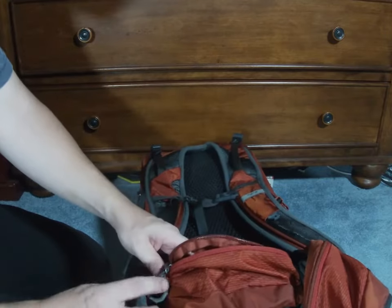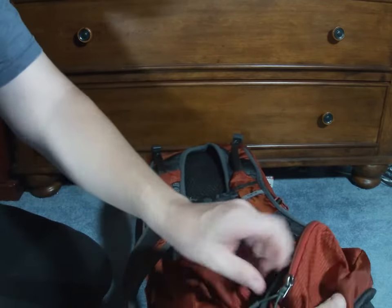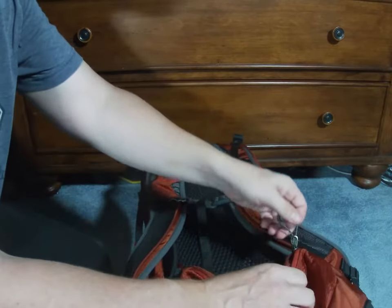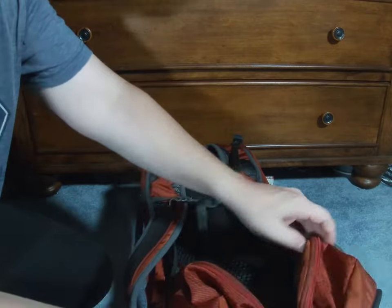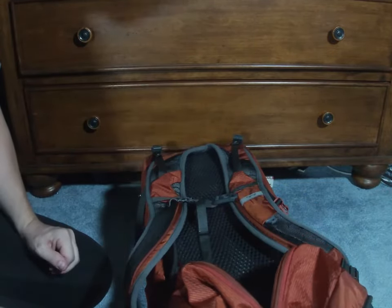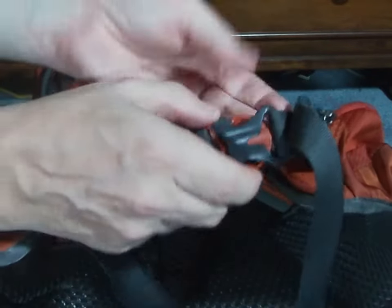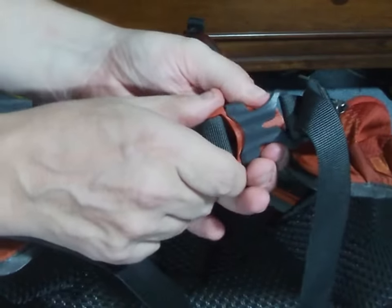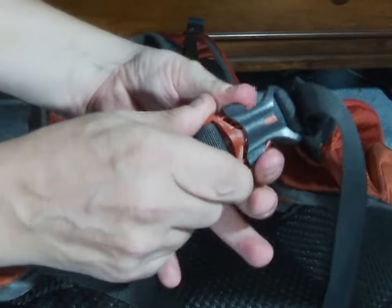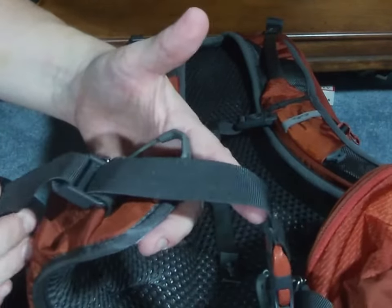The hip belt has two great pockets, and I have found that these pockets are much easier to open and close than my Zulu 40-liter backpack. As with most backpacks, the hip belt does have the clasp with the push tabs to open and close it, and of course it is fully adjustable.